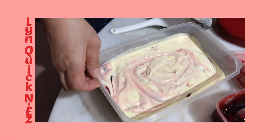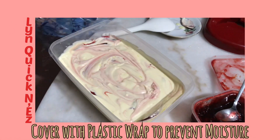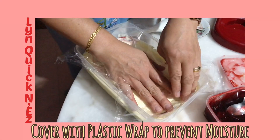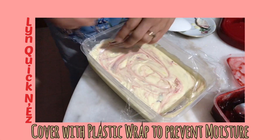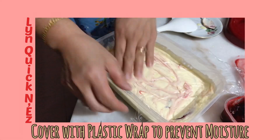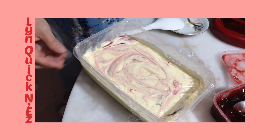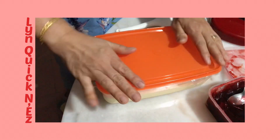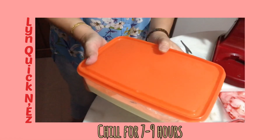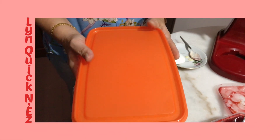We're gonna cover this with plastic wrap, making sure the plastic wrap is touching the ice cream. Then we cover it and put it inside the freezer for seven to nine hours. After that we'll see how it goes — it's the best ice cream I tell you guys!